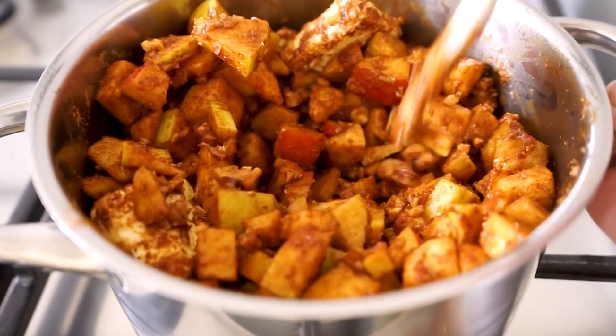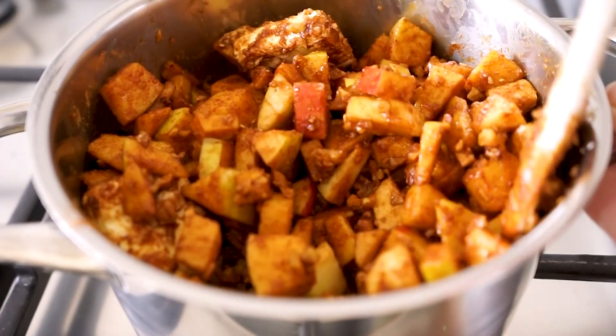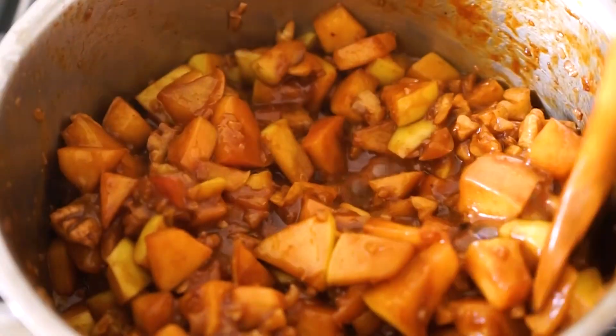Mix this up and then cook it on medium heat until the apples are soft and caramelized. This will take about 12 minutes, and you want to stir it every minute or so.